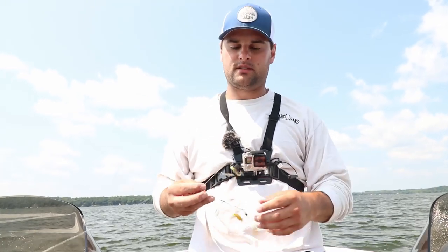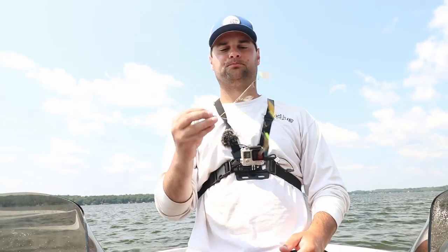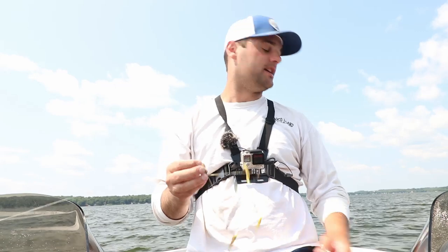The problem I had in the past with these challenge videos is that I always had to switch rods — 10 minutes with one rod, 10 minutes with another. Scent, no scent, live minnows, all this stuff. This is going to make it a lot easier. So here's what I got set up today.